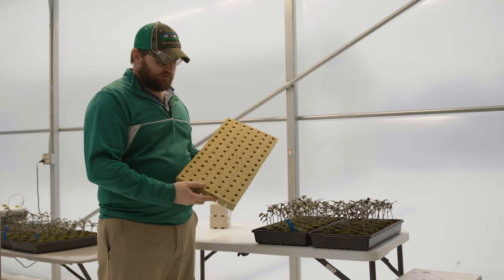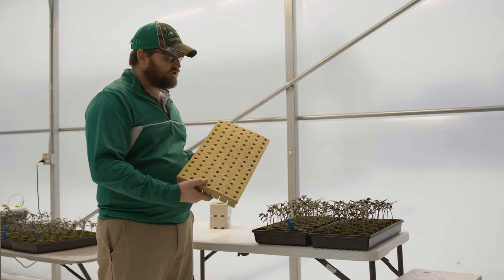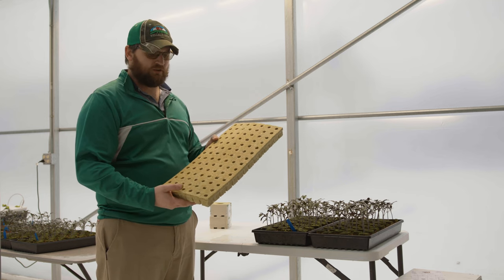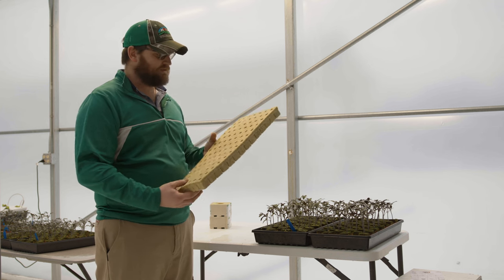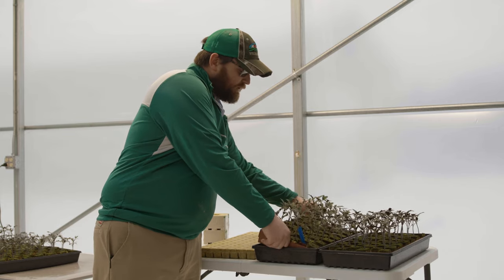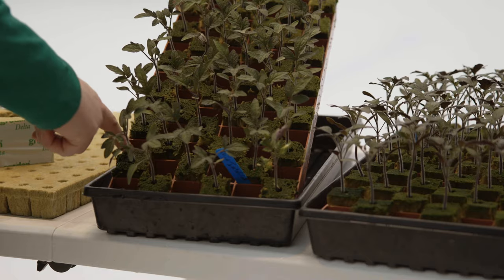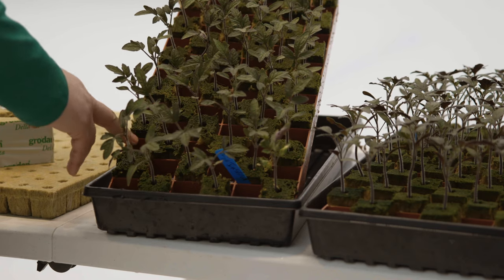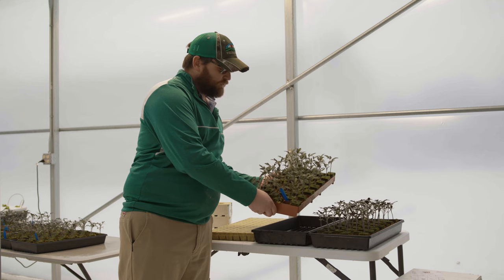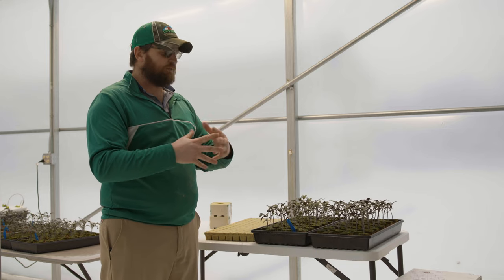Typically when we transplant tomatoes they'll be in a full 98-count sheet of one-and-a-half by one-and-a-half inch cubes. But because we needed to get the greenhouse cleaned up and some things fixed, we knew these plants would be about a week late on transplanting. So we moved them up into GrowSmart trays — a rigid plastic tray with 78 holes — and spaced them into every other hole, ending up with 39 plants in that same 10-by-20 footprint, giving them a bit of additional space so they didn't become overcrowded, shade their growing points, or start to stretch.